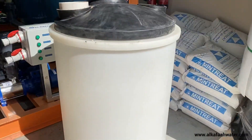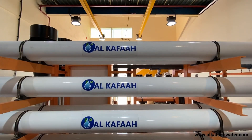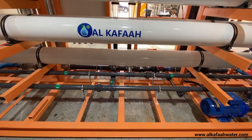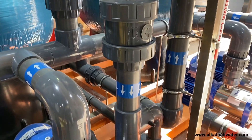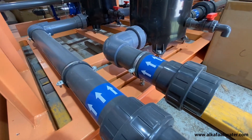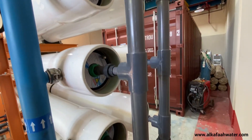A clean-in-place, or CIP, unit for RO flushing comes standard on all Alkafa's RO units. The CIP unit automatically flushes the membranes to increase their longevity. All internal piping is done using superior workmanship and the most high-grade UPVC Schedule 80 pipes and fittings.